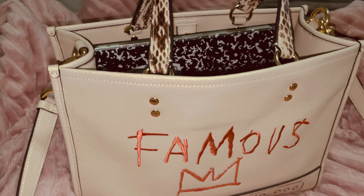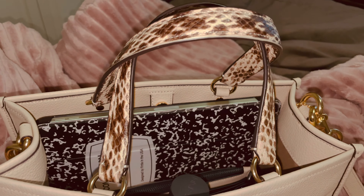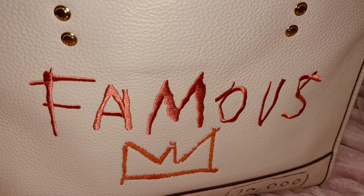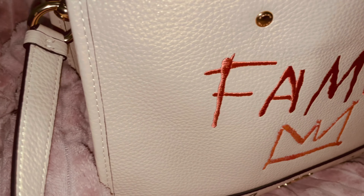It has this beautiful ammo print handles, and the famous artwork is embroidered in this beautiful coral color, which is a beautiful contrast with the ivory color.